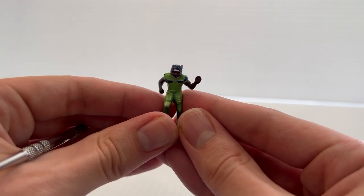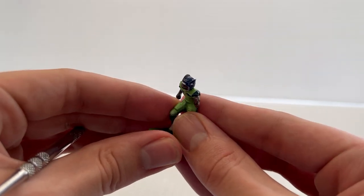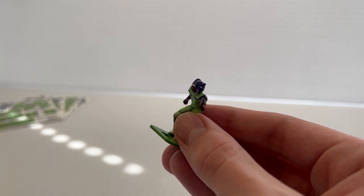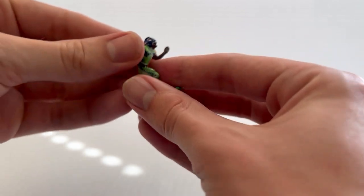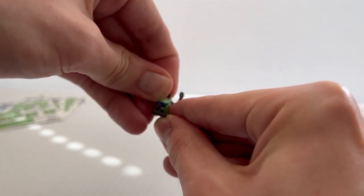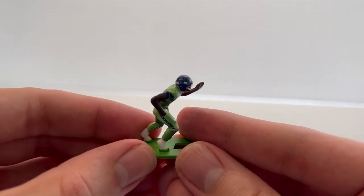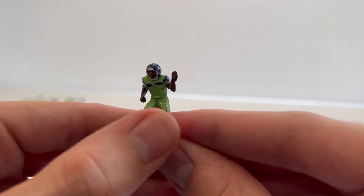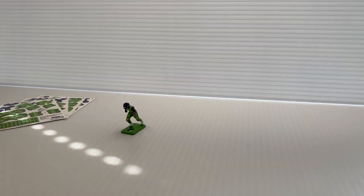We've got the helmet applied, but I'm going to heat it up with the blow dryer one more time. This is optional, but it really helps to smooth out that round part of the figure — the head — which can be a bit difficult. Just a couple of seconds with the heat, and then I'll take my thumb and forefinger, press and squeeze the head, rolling backwards. And there we go — it's beautifully adhered to the figure. All that's left to do is apply the uniform numbers, and then we'll have a fully customized Seattle Seahawks electric green color rush uniform.